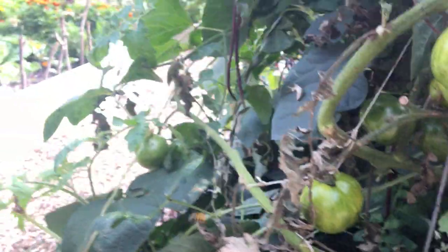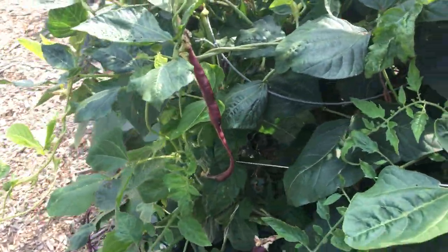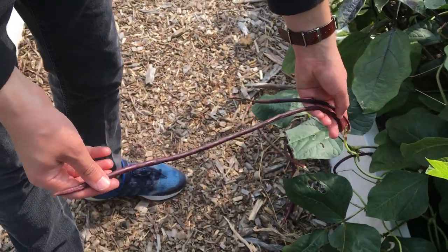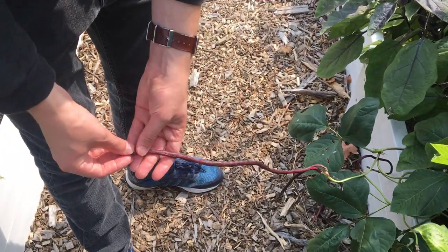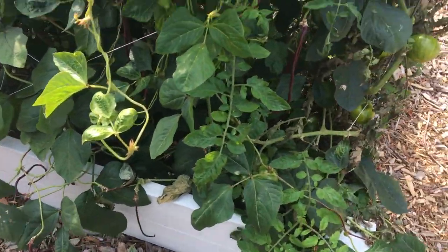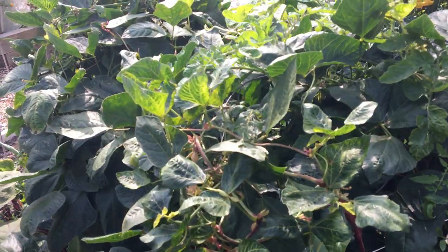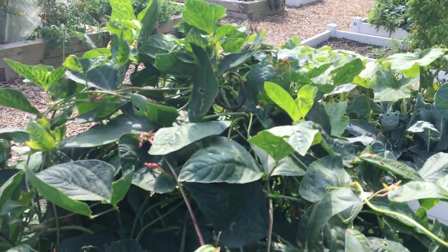We've also got a lot of these red noodle beans. I just want to show off how long they get — and this isn't even the longest one. They are delicious. We've been cutting them up and sautéing them in a little bit of olive oil with some garlic powder — super tasty. They turn this bright purple color when cooked. Red noodle beans — that's what they're called.